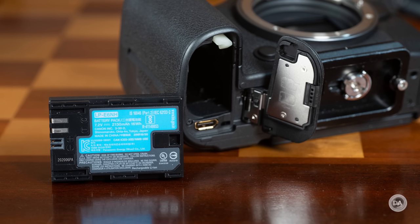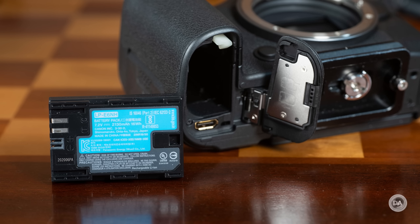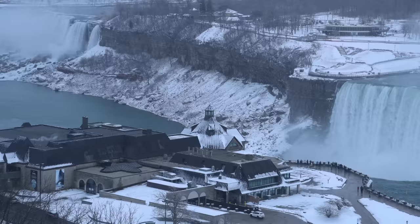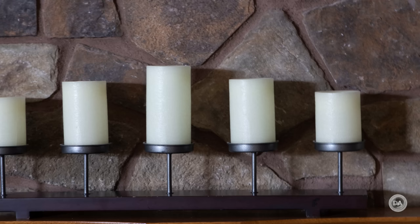The R6 Mark II utilizes the same battery and battery grip, but battery life is improved, now up to 760 shots. Canon's in-body image stabilization, or IBIS, works extremely well, and with the Canon RF 24-105 f4 L IS lens, it is rated up to 8 stops when combining the two. I'm not sure I could get 8 stops out of it, but I did see an easy 6 stops, which is better than what I would see in most situations at 105mm.